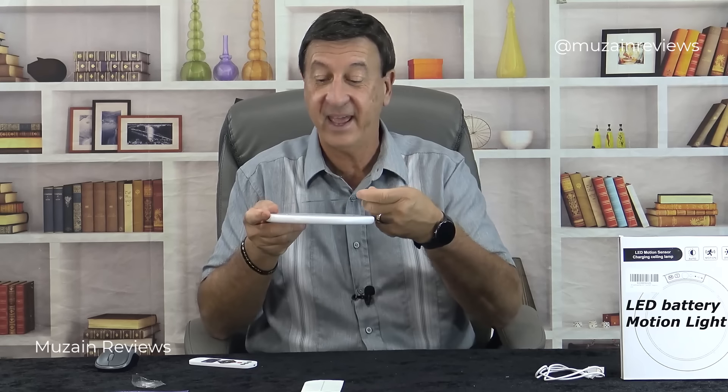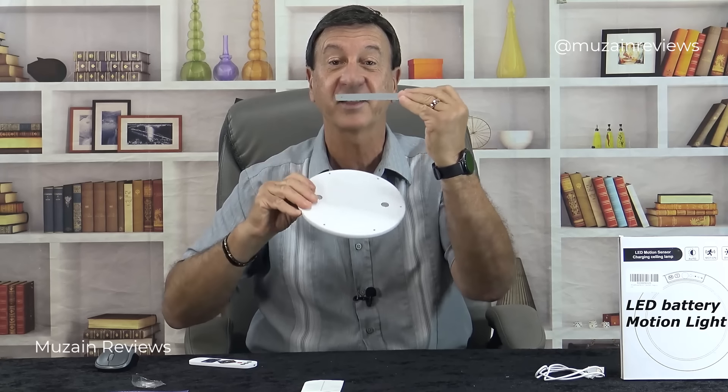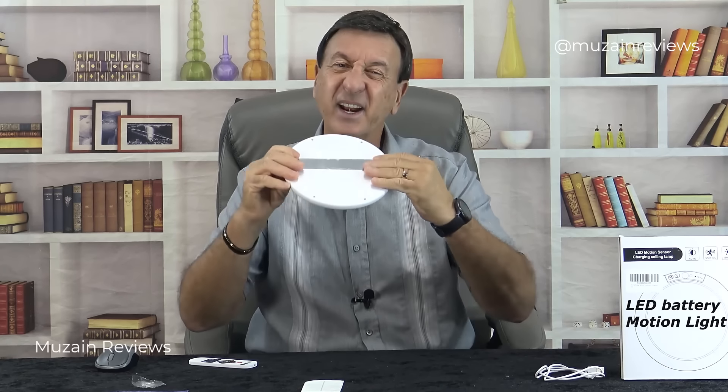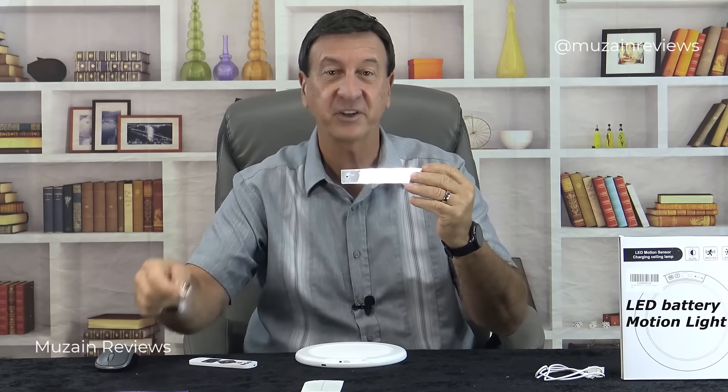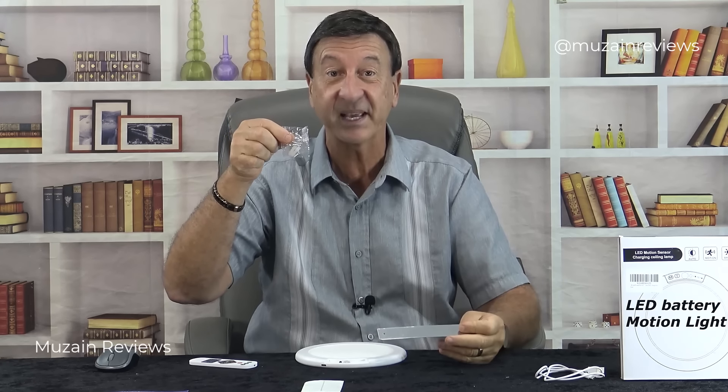The magnetic plate is really great because when it comes time to recharge, you just take the light off the plate and then remount it. Later I may consider mounting it with the screws if I like the location and want to keep it there.